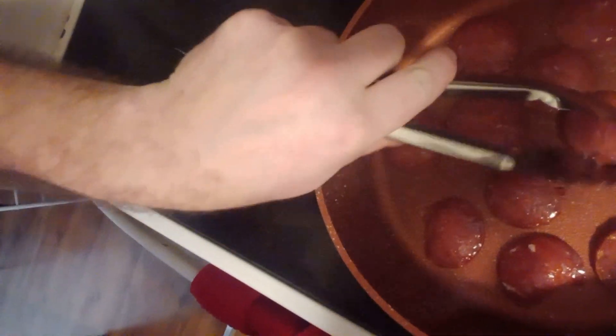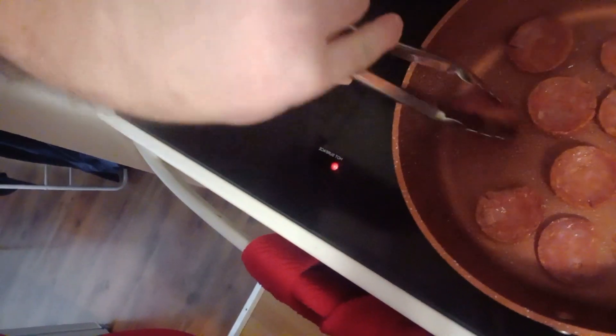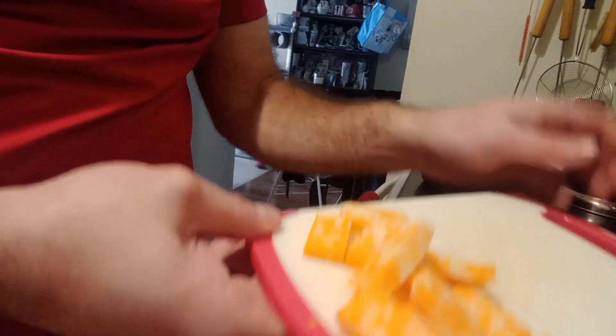Just gonna flip these pepperonis here. They're smoking a little bit but that's okay. I've already cut up some cheese — cheese is a great little snack as well. Some people can tolerate it, others can't. It's great for bulking; cheese has a lot of calories, a lot of fat, but very good.